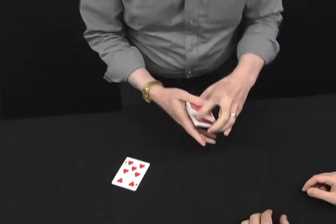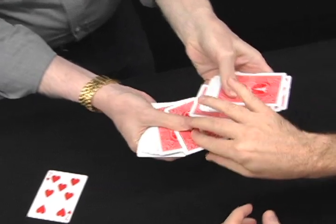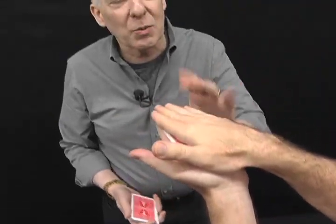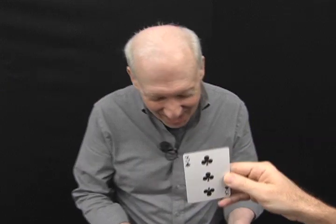Let's try this again, all right? Just reach inside here and grab one quickly. Look at it, don't show anybody. Put your hand out. I want you to concentrate on your card. Got it? Pete, what's his card? Well, that's easy — it's the three of clubs. Would you show them, please? Is that right? It is right. That is.